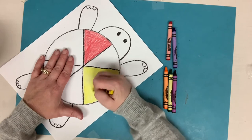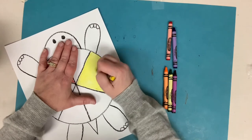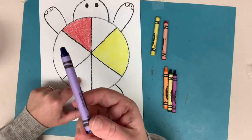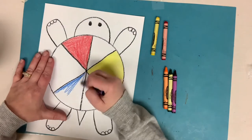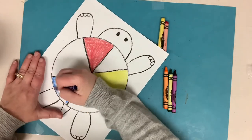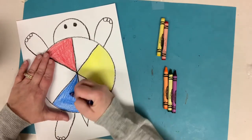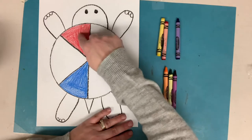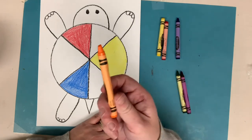Then I'm going to skip a space and do the last primary color, which is blue. Now I've got three empty spaces to color in with the secondary colors. In between red and yellow I need to put the color that red and yellow make when mixed together, which is orange. So fill that in there.